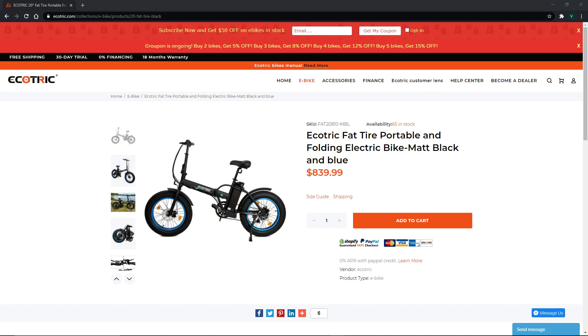This is their Fat Tire Portable and Folding Electric Bike, and let me tell you guys, I never thought I would own an electric bike. As a folding bicycle, the upper tube, handlebar, stem, and even the pedals are foldable, which means I can bring it to work without worrying about it getting stolen.